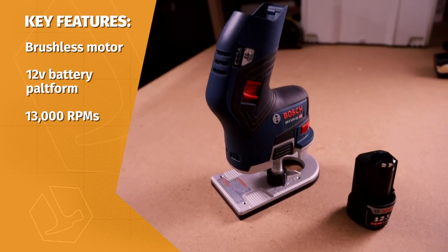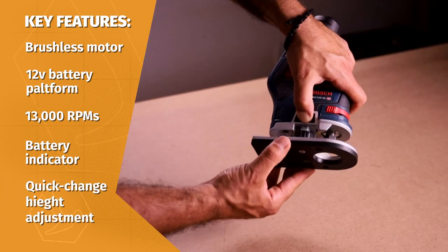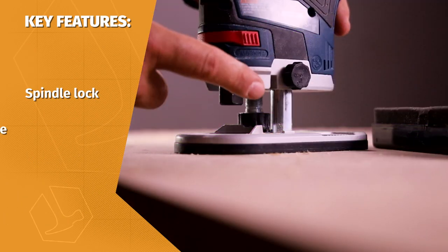It has a unique compact design, an on-off switch on the left side, battery indicator, multifunctional locking, height adjustment, and a spindle lock, finger guards, and a large base plate.